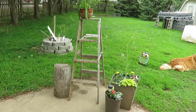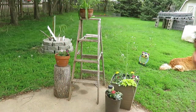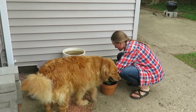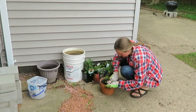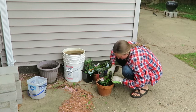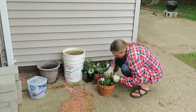At first I wasn't sure exactly how I wanted to display it, so I just kind of played around with it and put different pots on the ladder. I had to buy a few flowers, and I found a couple of my terracotta pots at garage sales last year, then a few more new ones this year. Some of the pots I already had on hand, as well as the stump.